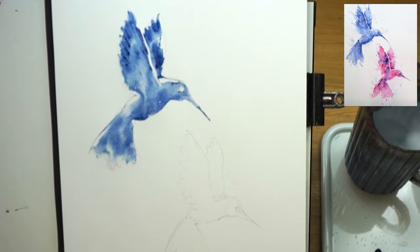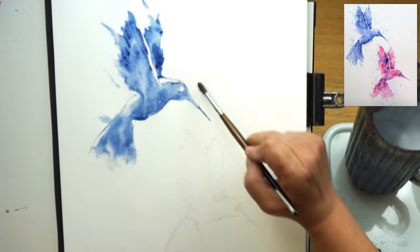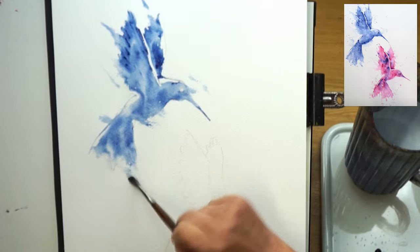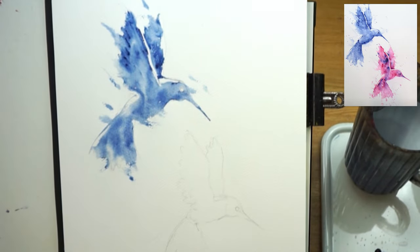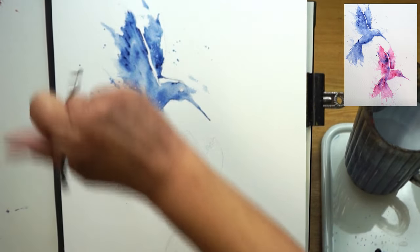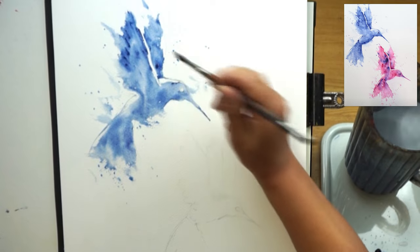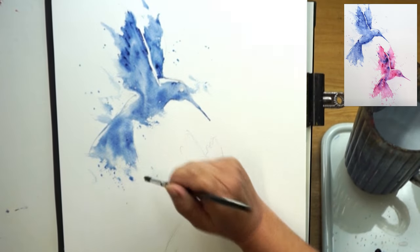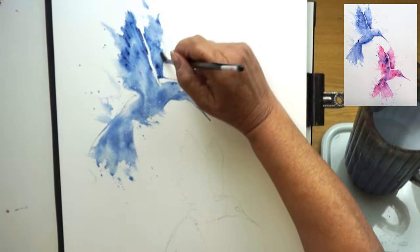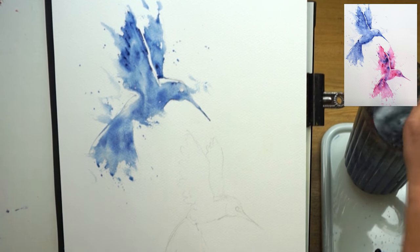I can see I've got lots of wet here, so I'll take a thirsty brush, squeeze the moisture out, and lift some of that away for a bit more control. Using the heel of the brush, I'm going to push out shapes — just giving it movement, the impression that the bird is flying. I can tap in some little marks and soften them away if needed. I think it's time to stop, let that one dry, and introduce another colour.